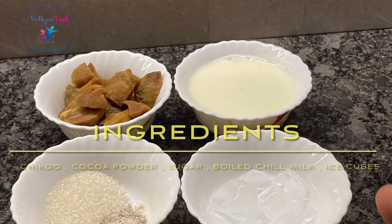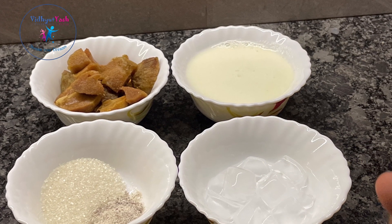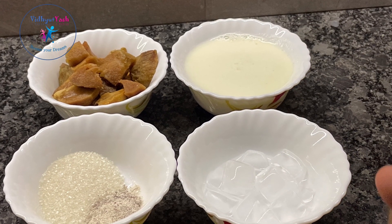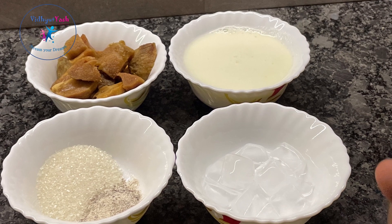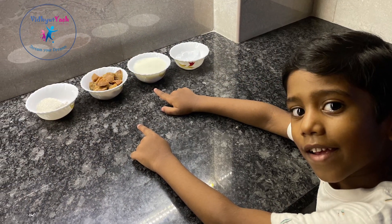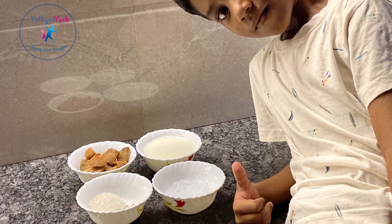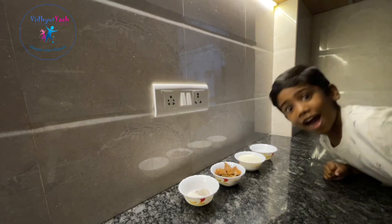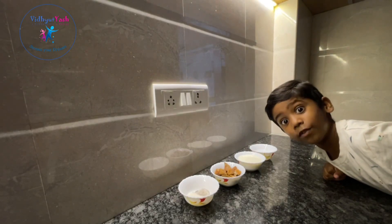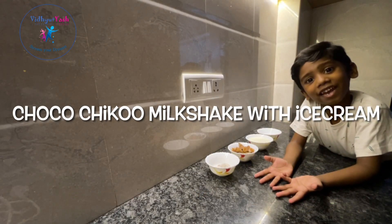Hello everyone! Hi friends, welcome to our channel Vidi Josh, Cook with Vidi Josh. We are going to make chocolate chiku milkshake.